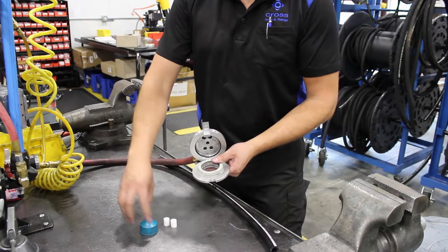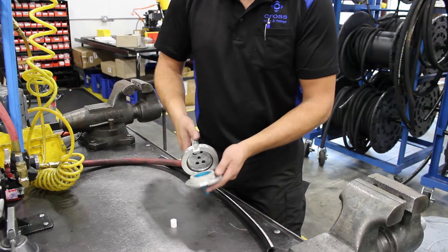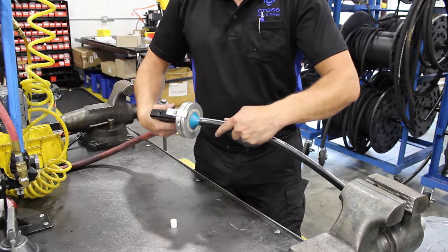Once the hose is cut, remember to clean it with ultra-clean projectiles. These remove hose dust and other contaminants from the hose that would damage your hydraulic system. Send one pellet down each end to make sure it's clean.